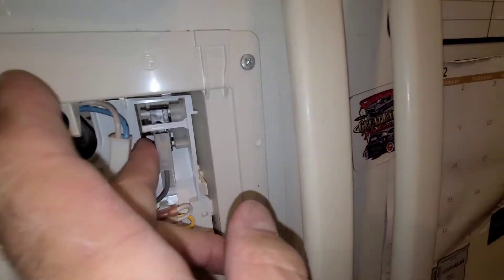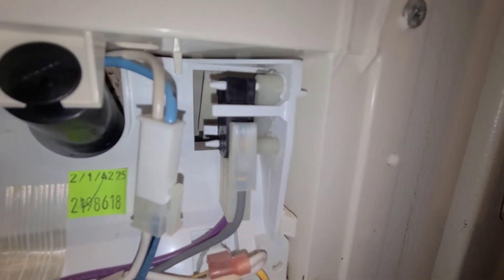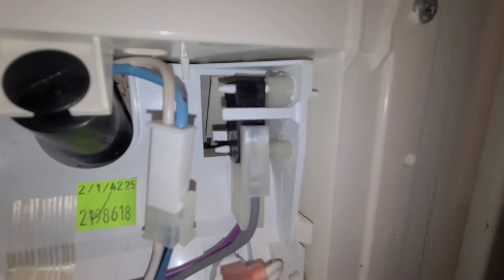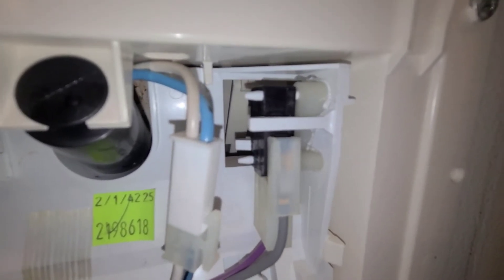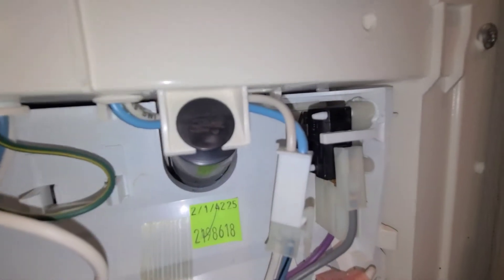What I found was this micro switch was good, but these little pins that are tiny were broken clean off from the bracket. And then you have a white nylon spacer that basically just positions the micro switch, or the paddle lever that comes up. As you can see, it's moving back in there.